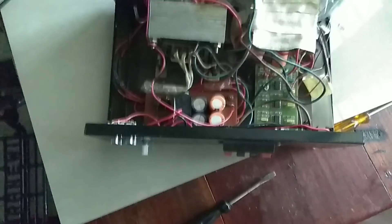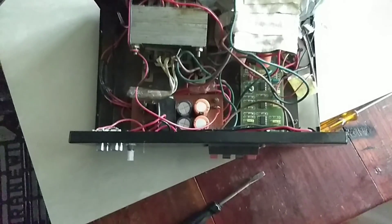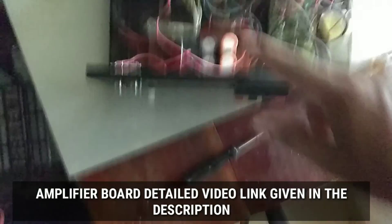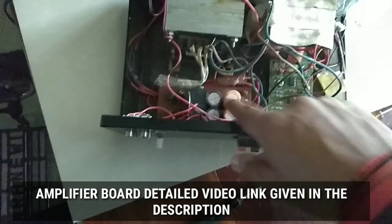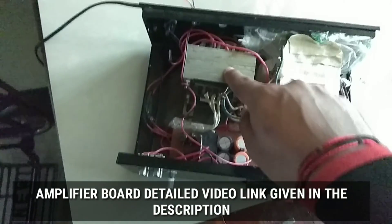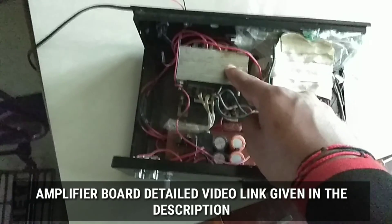Now you can see that this is the inside part of the subwoofer amplifier. You can easily see that this is the power supply. This is the transformer — I am using a 12 volt, 3 ampere transformer.